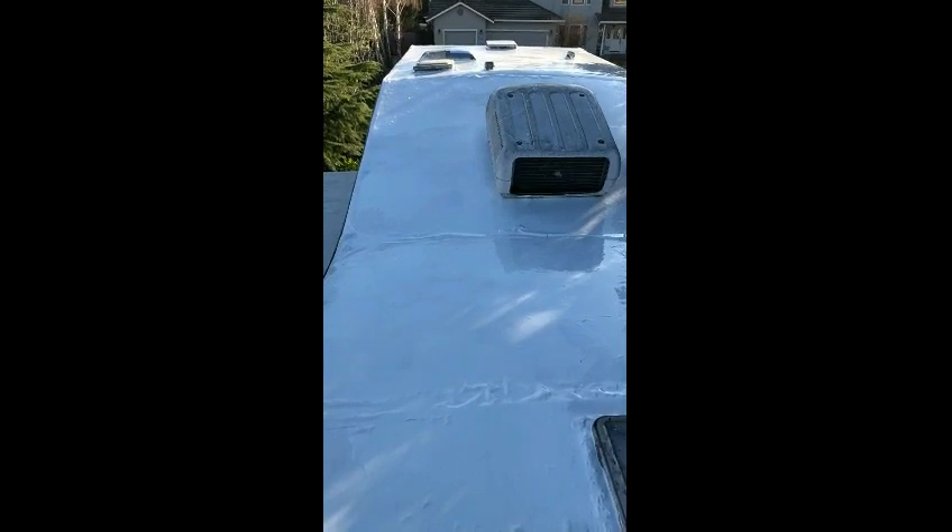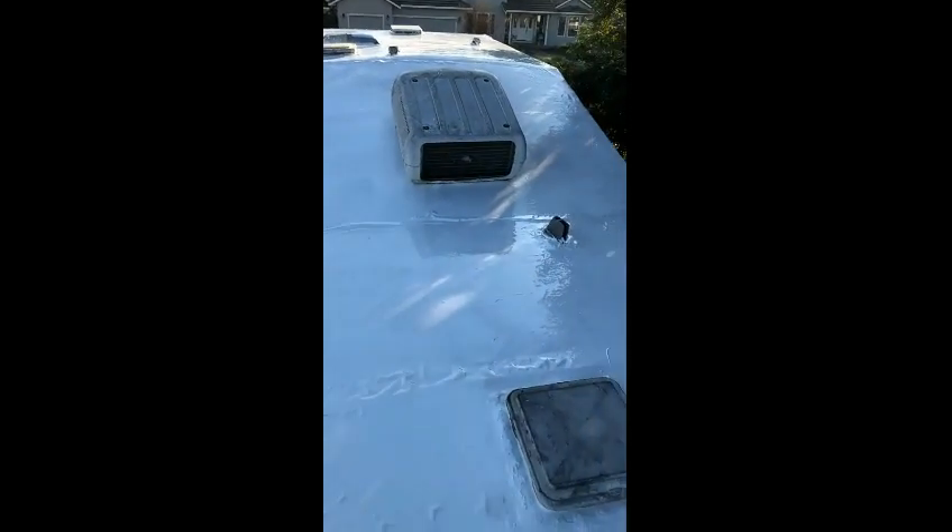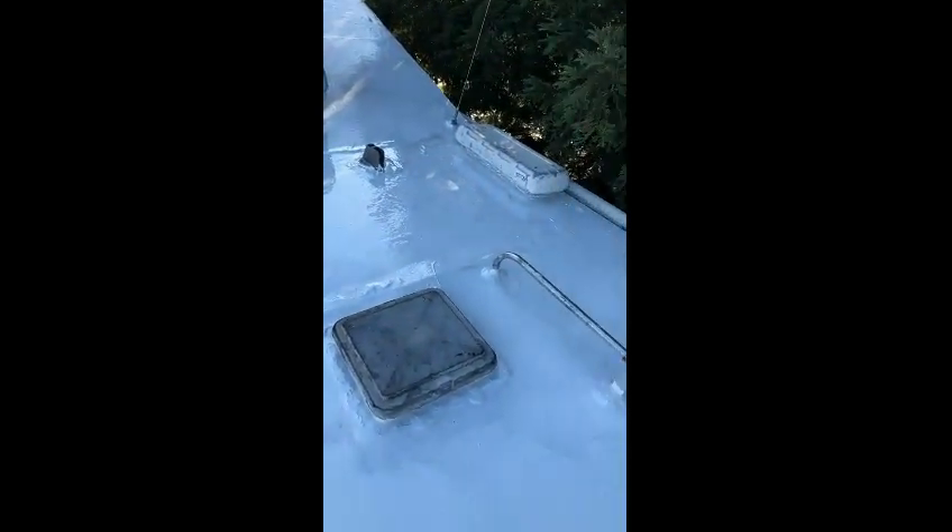Everything looks pretty well covered. Got the roof fully coated. Looks so much better than it did before.